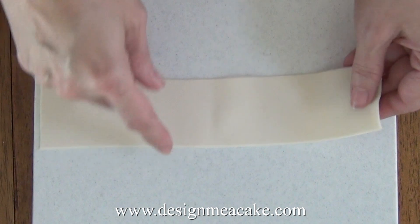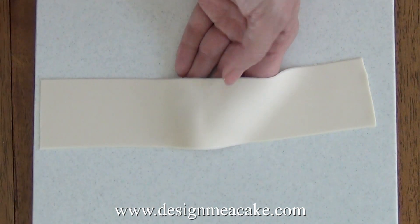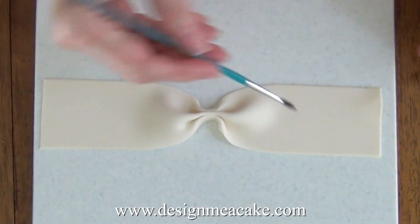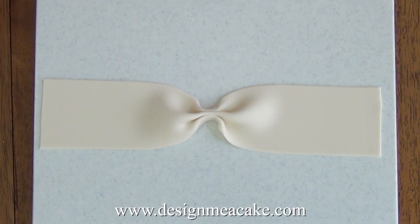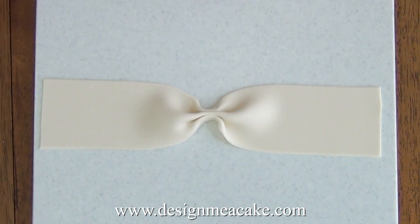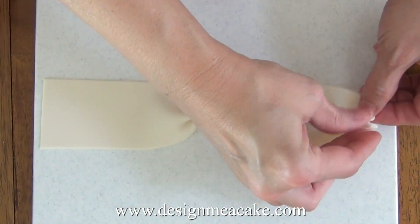I fold this in half and find the center of it. After I do that, I put some glue in the center and just gather it. After I'm done with the center, I add some glue on each corner of my bow. As you can see, I have a 9-inch length for this bow, but keep in mind this is an estimate — you can change it as you work with it. Gather each side of the gum paste.